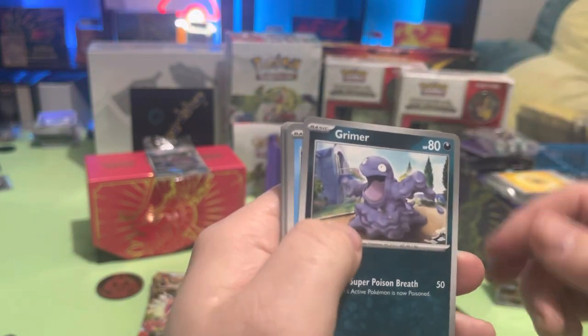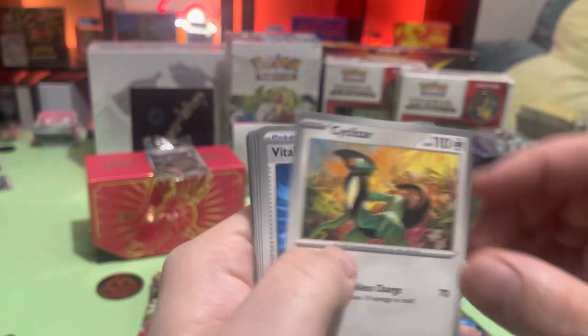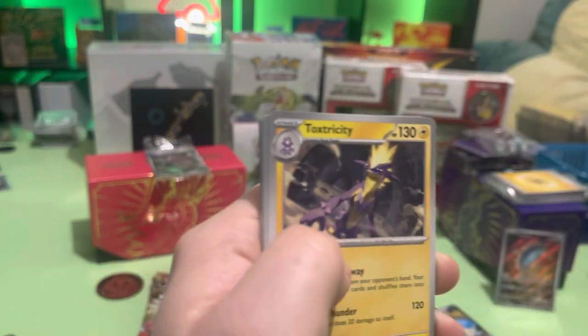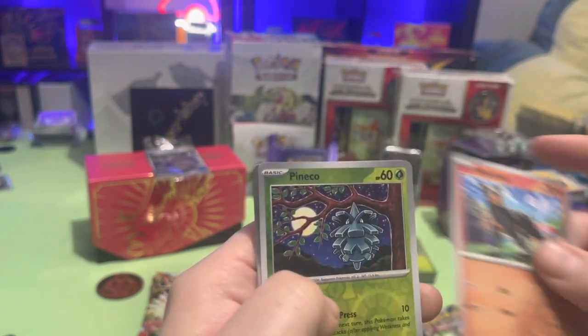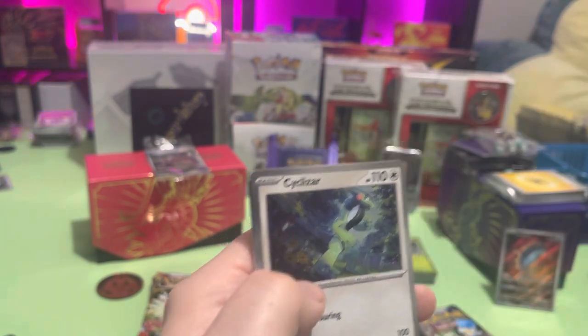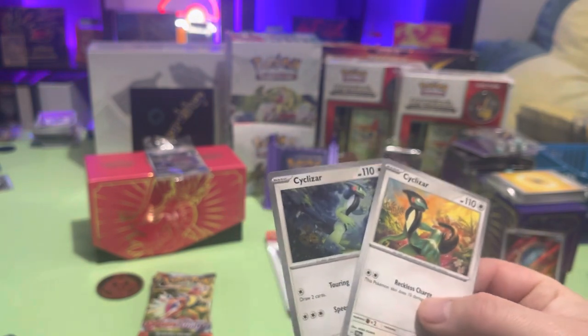Energy Search, Energy Search. You got Primer, Ruxich, Cacnea, Cyclizar. Vitality Band, Toxtricity — yay! Houndour, Pineco, and another Cyclizar in the same pack. It is my second ex because there are two different arts for the Cyclizar — one's the olive oil one and the other's different.